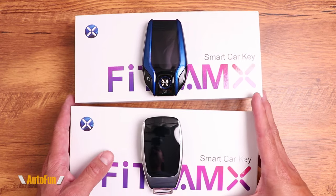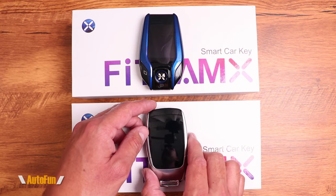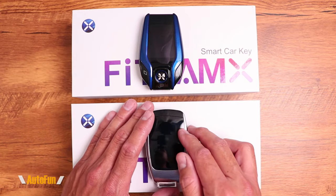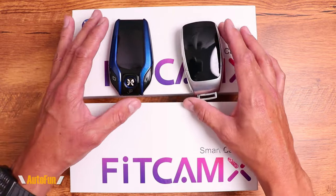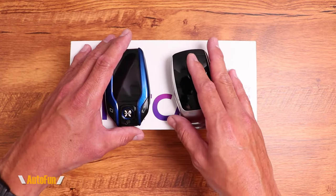Fitcam X has just released the X900 Smart Key LCD key fob, which has very similar capabilities to this key fob but has additional features and a different style. On this video, I'm going to compare both of them side by side so you guys can decide which is the right key fob for you, and I'll show you its features and how it functions.